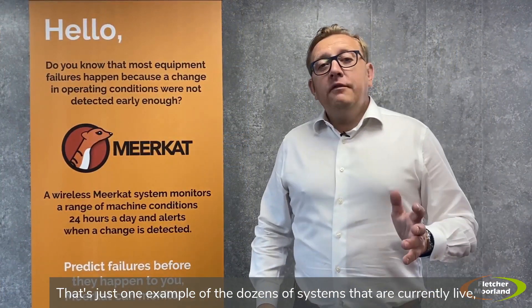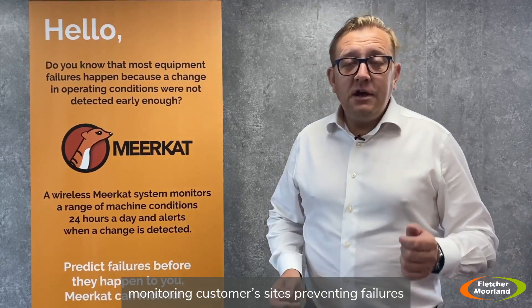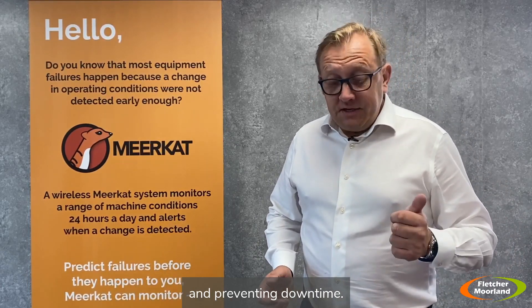That's just one example of the dozens of systems that are currently live monitoring customer sites, preventing failures and preventing downtime.